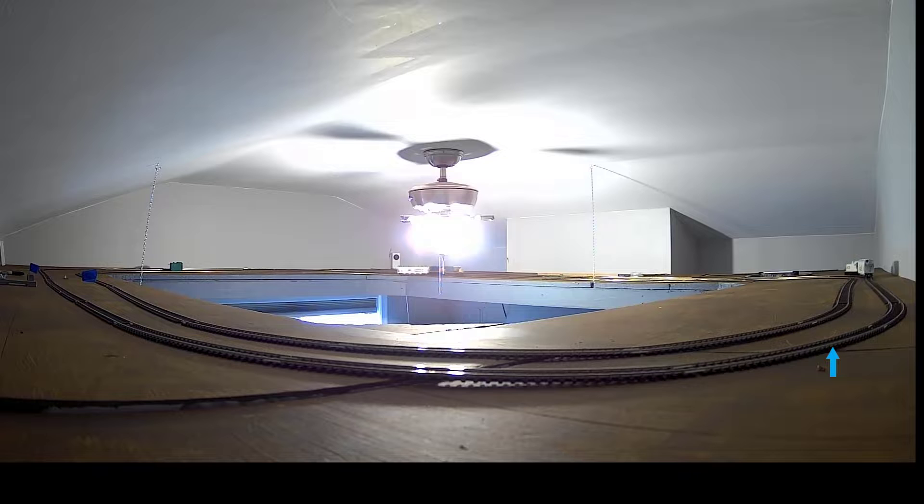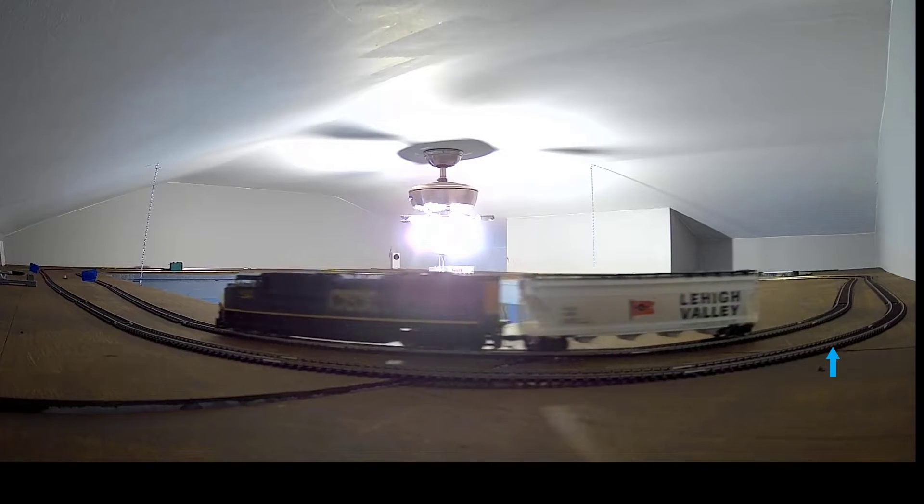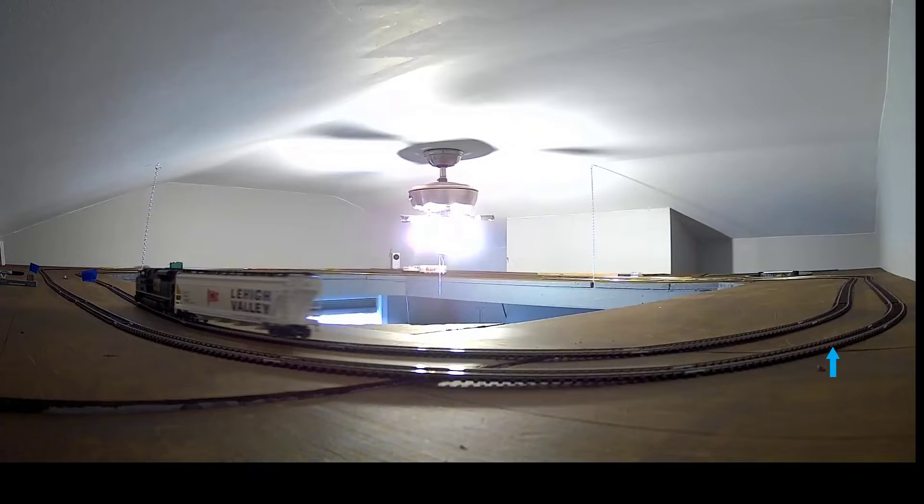Good afternoon all, this is Tom here. I got trains running up on the third level now and they're running smooth as silk. I hooked up the feeders to it yesterday to the inside track and ran that and it worked fine. I just finished doing the outside track this afternoon after I came back from my grandson's birthday party.